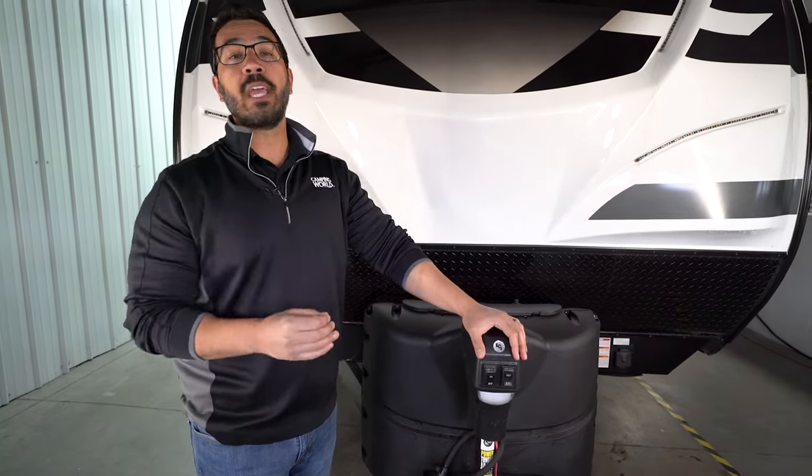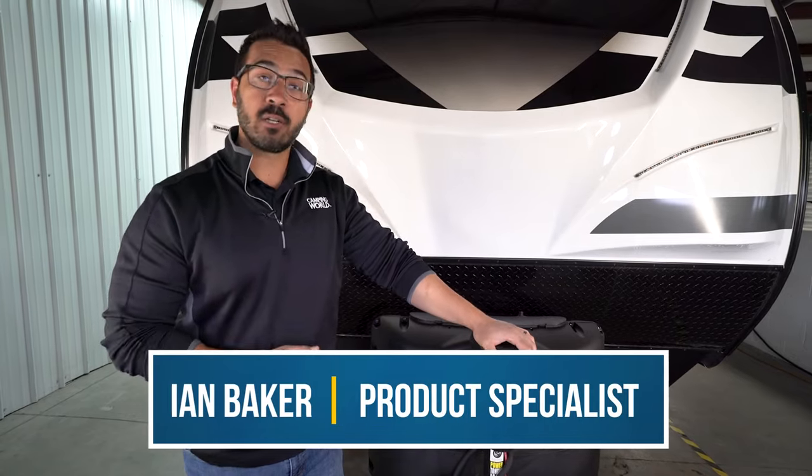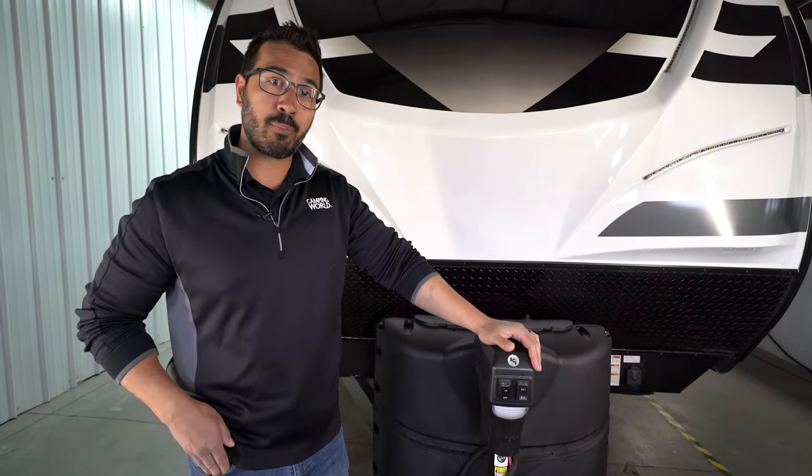Having a powered tongue jack is great until it stops working. I'm Ian Baker and today I'm going to show you some troubleshooting steps on how to fix your tongue jack if it's not operating.